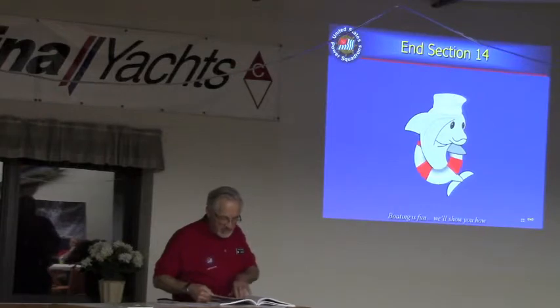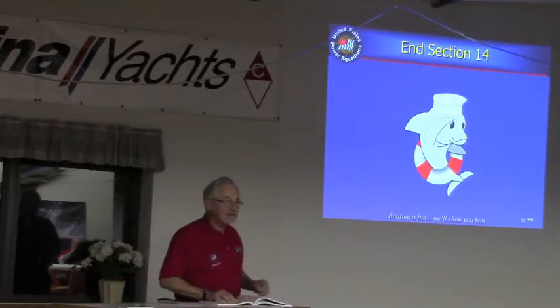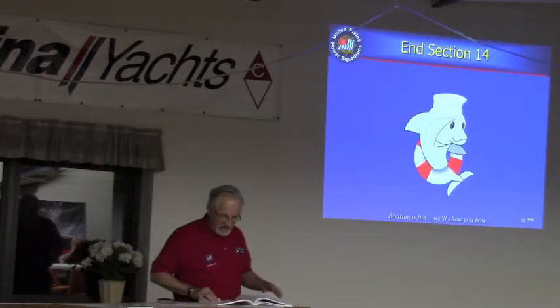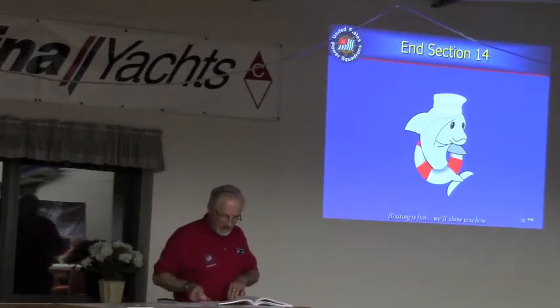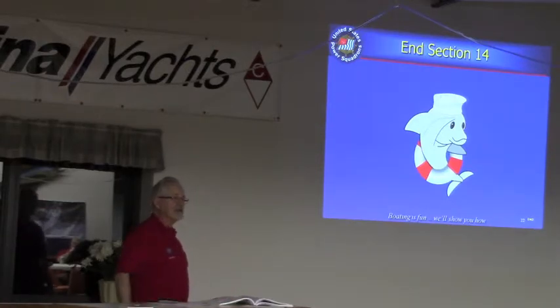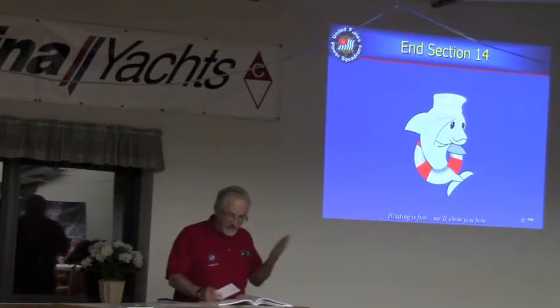Trailer winches for boats over 14 feet should use what? The answer is steel cable or nylon strap. And question 16 covers trailer winch cables that can snap. What precautions should the winch operator take to prevent injury if the winch line breaks? The answer is: whenever you're close to tight lines on a boat — towing or whatever — try to stay out of the line of that, out of the way of the line.